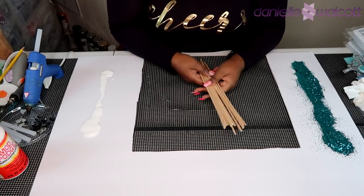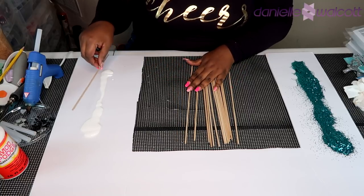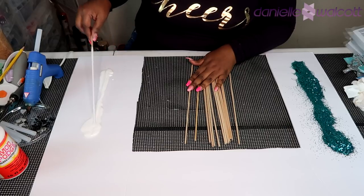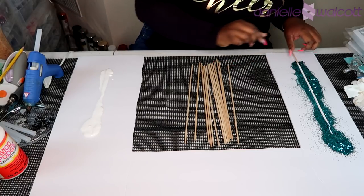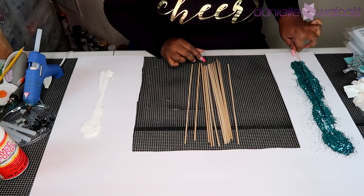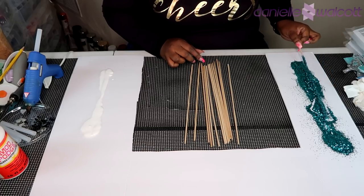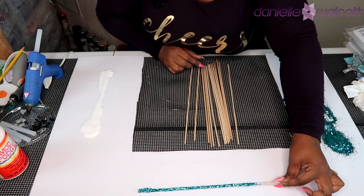While we wait for our spray paint to dry on our frames we are going to prepare the dowels that will hold our letters and our wooden fish. I'm simply going to glaze the dowels in some Mod Podge by rolling them around in the glue, shake off any excess, and then roll them around in the glitter making sure all of that glue has been covered. Once a dowel is covered in glitter I'll set it aside to dry and continue with the process.